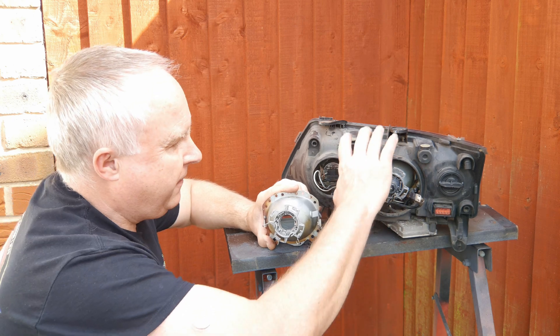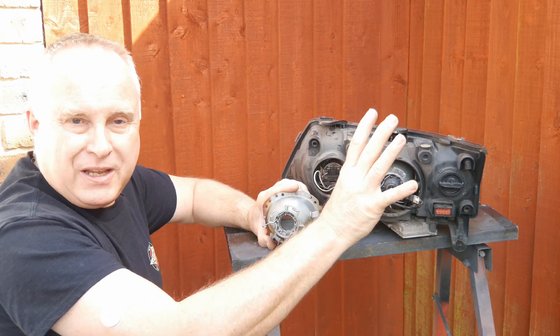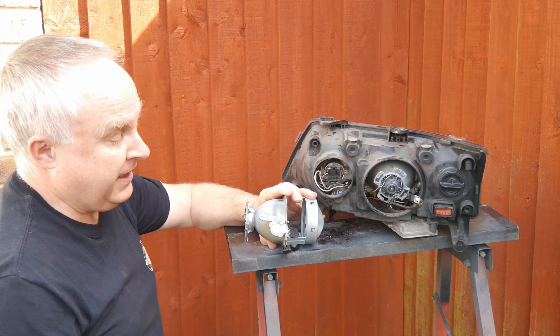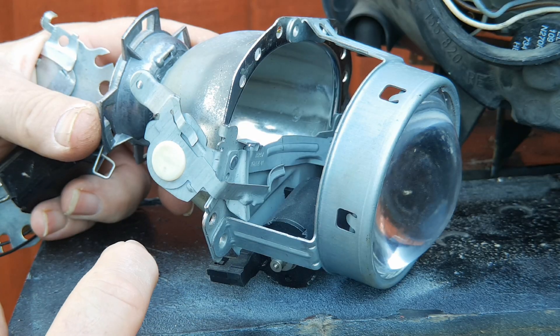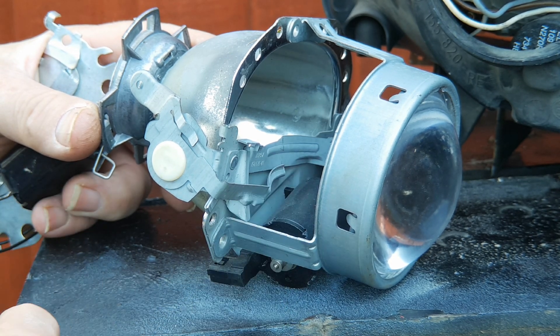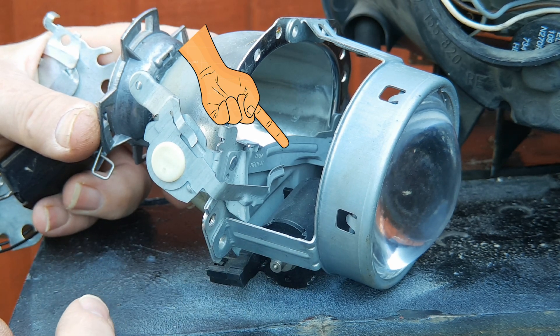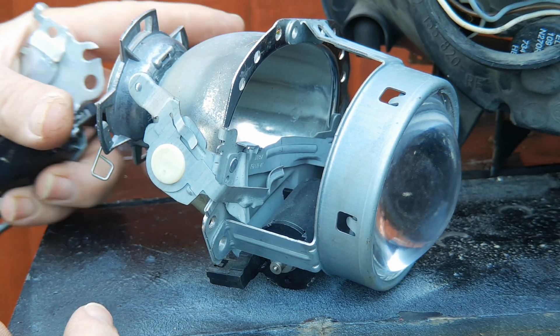Imagine for a moment that the casing of the headlight is transparent and you can see through it just like a window. If I turn this projector so you can get a better view of it — looking more closely into the projector, the beam is controlled by a shield in front of the bulb but behind the lens, and that shield has a notch in the center.